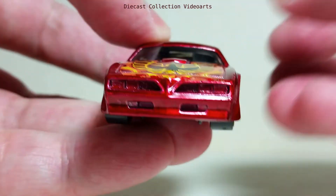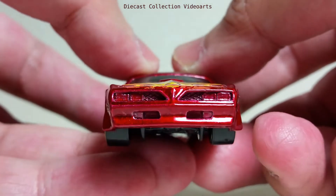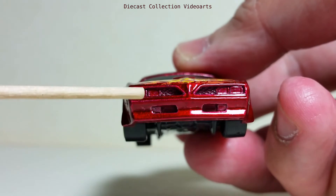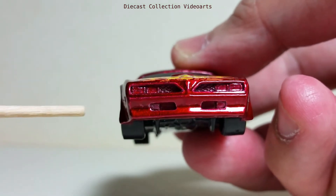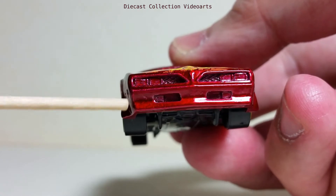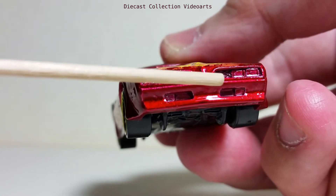In the front we don't get to see any paint design, but we do have details like the pair of front lights on each side, and there are additional lights at the bumper part. There's even a grille at the center.